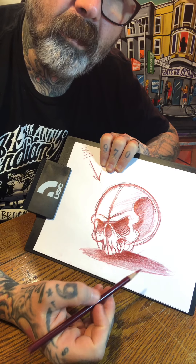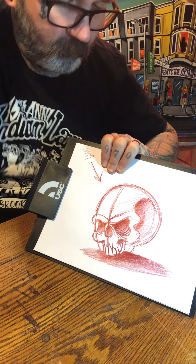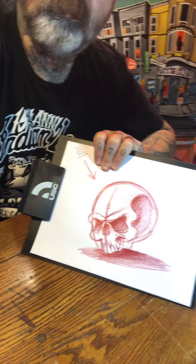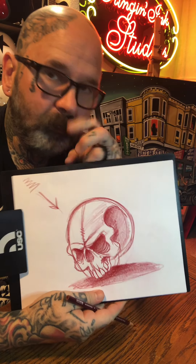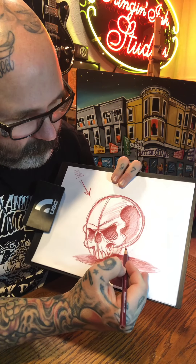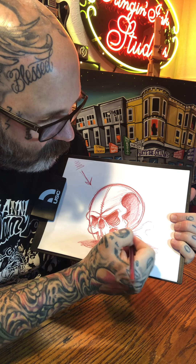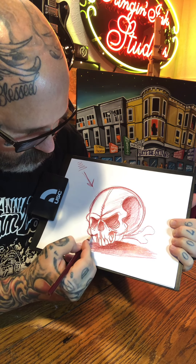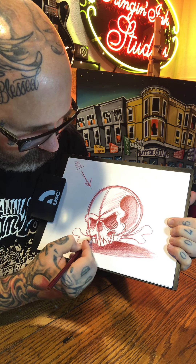I've got the basic skull here and from here you can go in and add texture. This is just a sketch — if I were going to paint this I would just do the basic outline, whether I draw on tracing paper or draw right on the surface of the tank or helmet or whatever I'm working on. This is how I draw skulls. From here you could go in and add some crossbones, which is always cool — doesn't get much better than skull and crossbones.